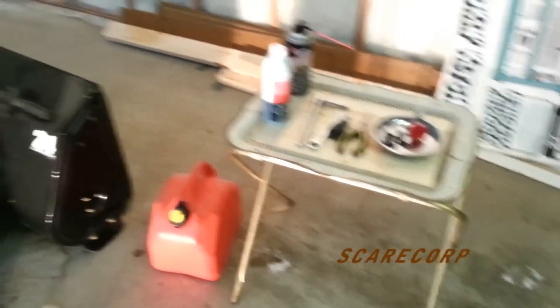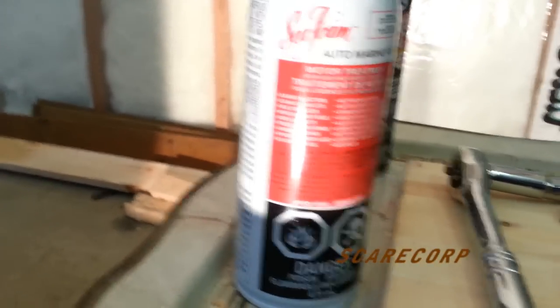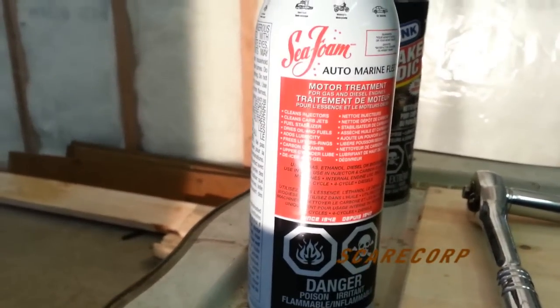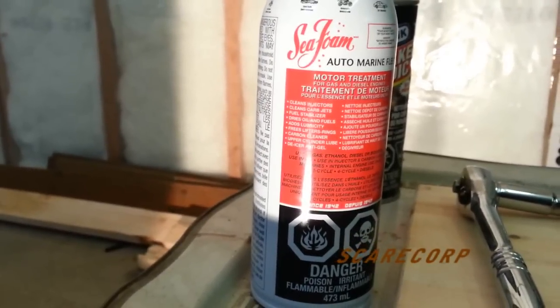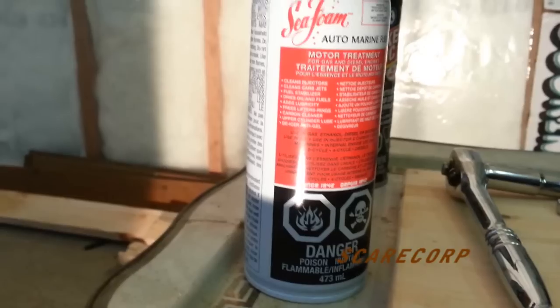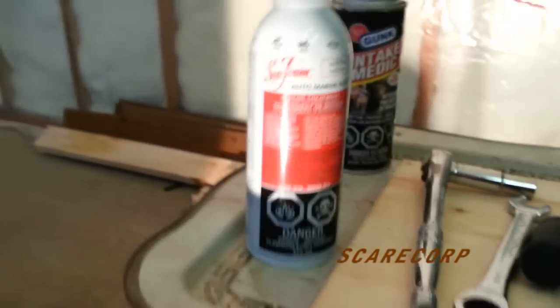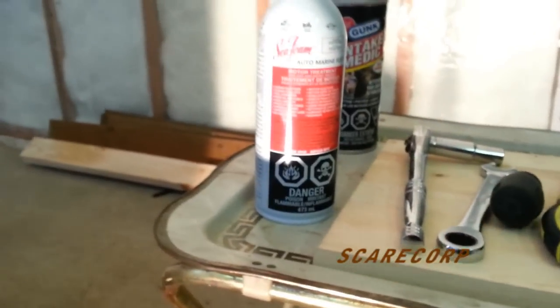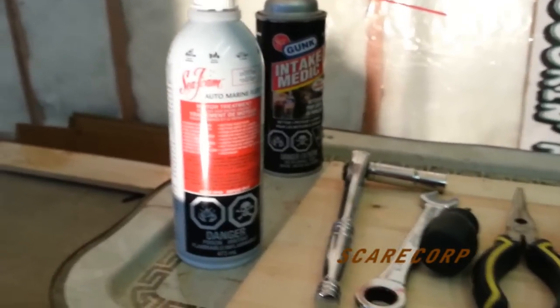I have a jerry can with some fuel. I also went out and bought some Seafoam. You guys might be familiar with this stuff — it does a lot of wonders. Basically cleans injectors, cleans carbs, acts as a fuel stabilizer, and dries out oil and fuel. It's a really good additive for your fuel, diesel and whatnot. So if you haven't got one of these, make sure you have one in your garage.